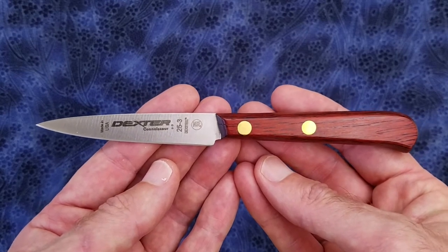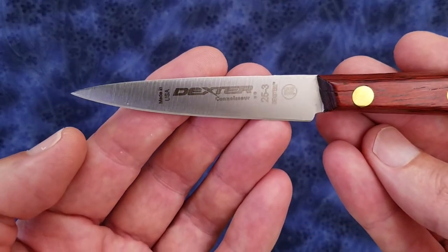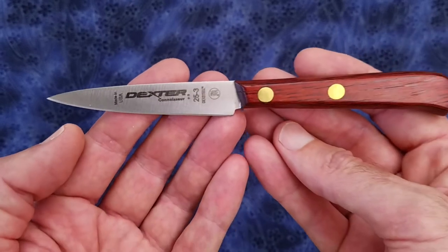Let me quickly go over the basic specs. We have a blade length of just over 3 inches, about 3.05 inches, or 78 millimeters.